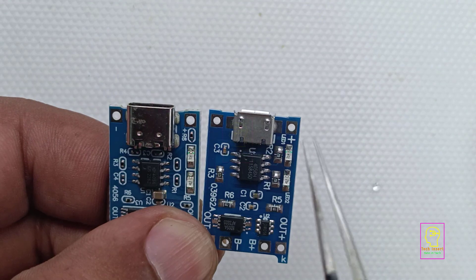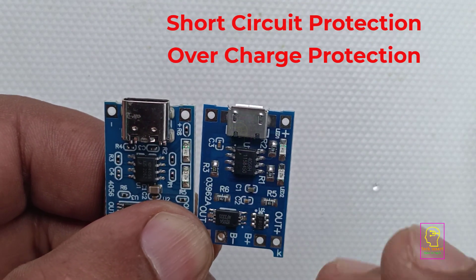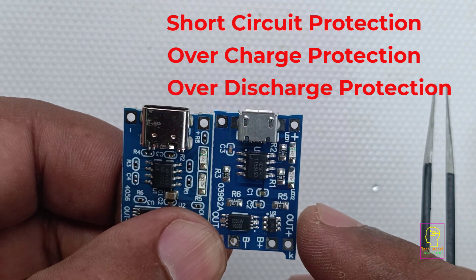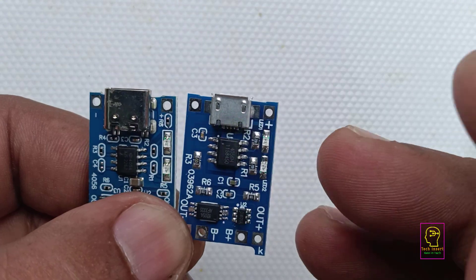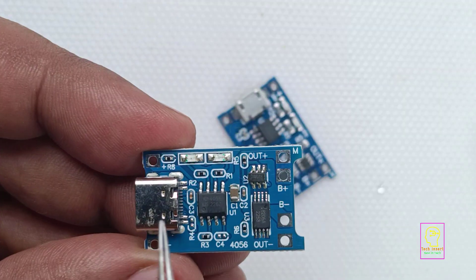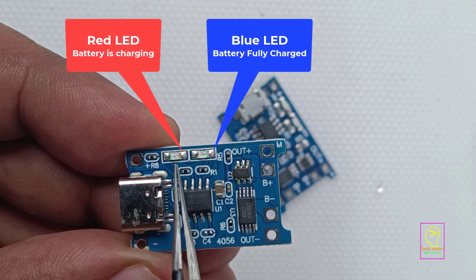This module contains short-circuit protection, overcharge protection, and over-discharge protection. Which means your battery will be highly protected by this small module. Two small LED indicators are also available in this module for charging indication and fully charged indication.